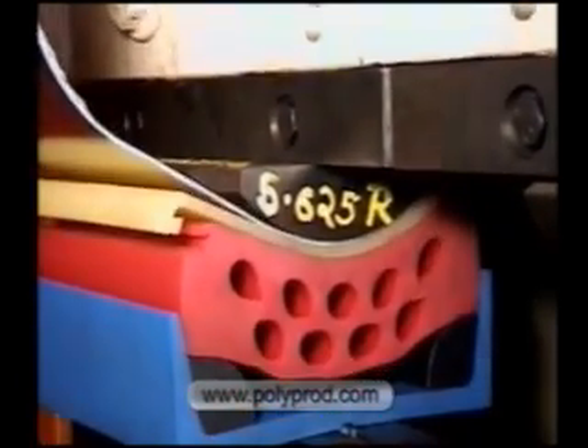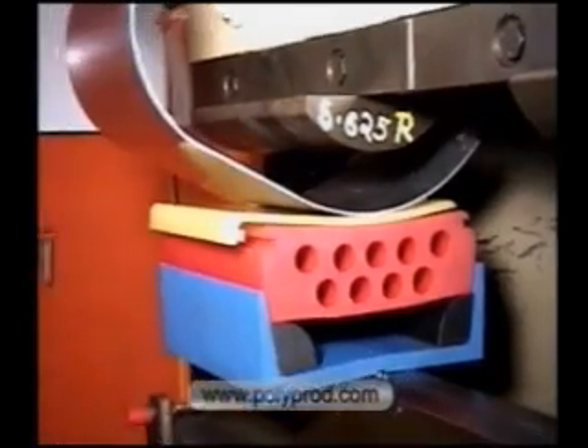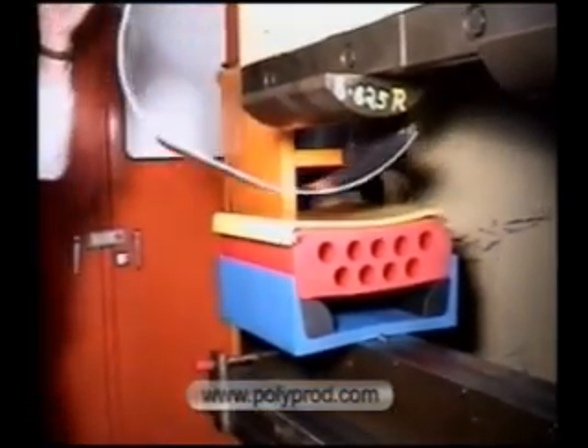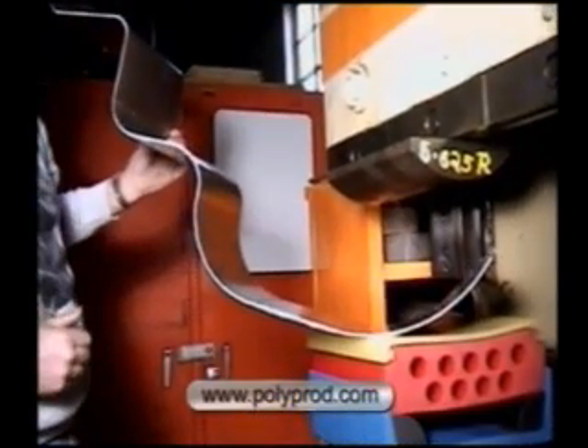We have just formed an 8 inch radius in 3 heads. There is no other tooling system that is as versatile and economical. This is just smart. We have just formed 6 different radii from 3/4 inch to 8 inch with the same bottom die.